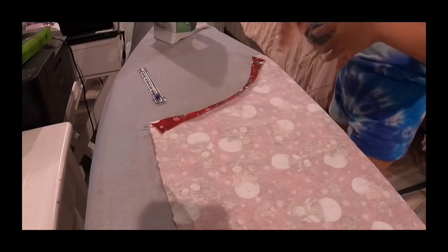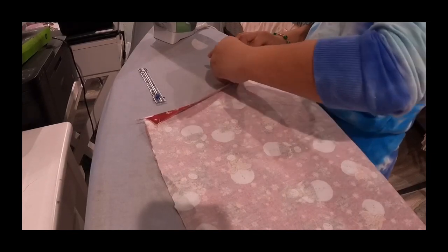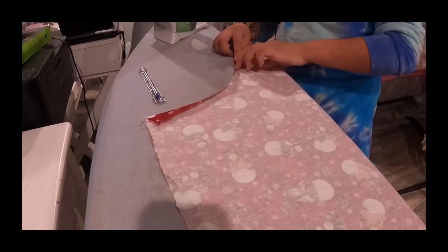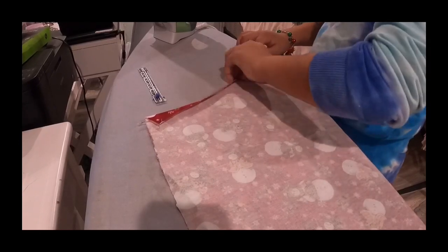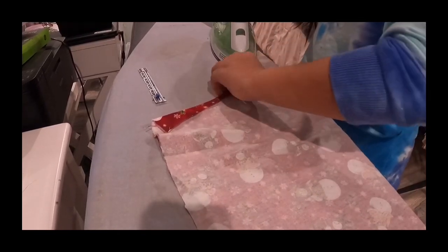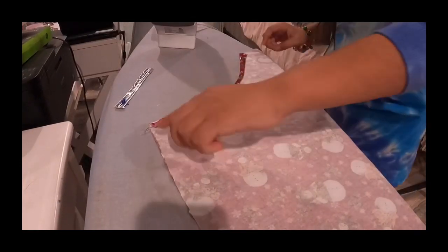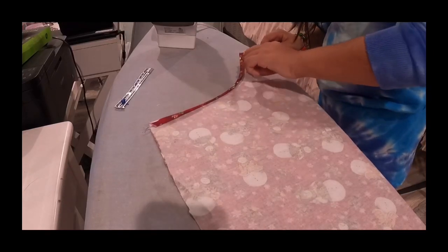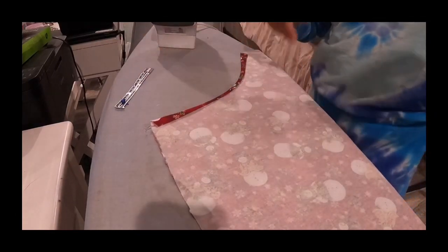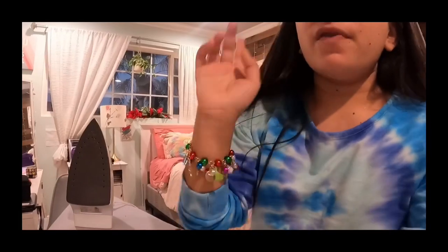Let it cool a little bit because it's pretty hot. You're going to tuck it under — make sure the crease you put in at the edge stays there. Just take it, fold it under all the way to the crease so the bottom is touching the crease, and tuck it under like that. Then you're going to sew along the very edge of the hem fold. After you're done, do it to the other side, and then move on to the next step.